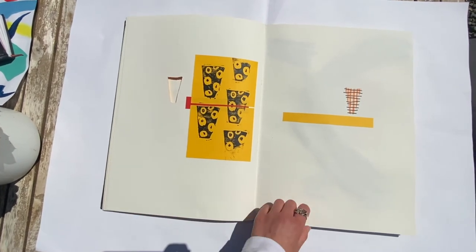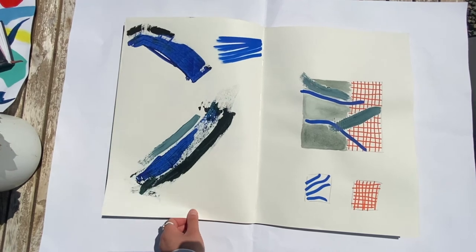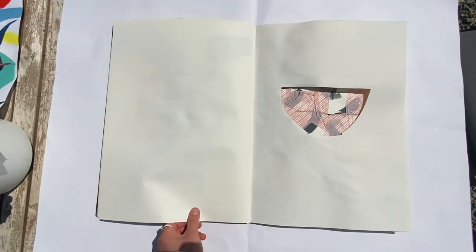Here are more abstract mini visuals. And here I decided to be a bit more free with a brush, as it's the same effect as the glaze has on the ceramics.